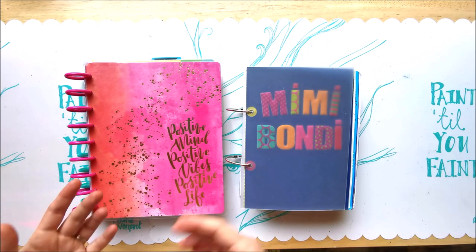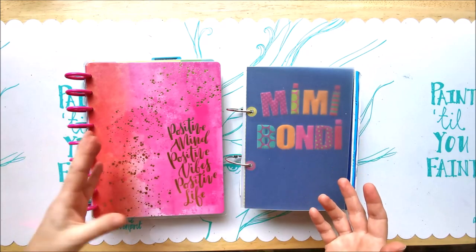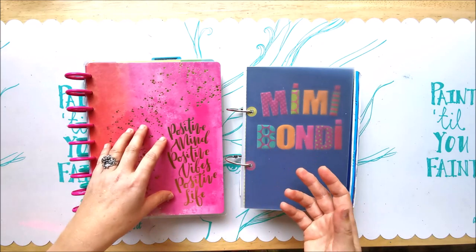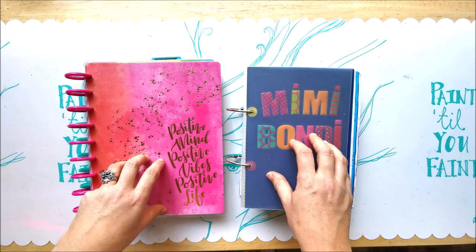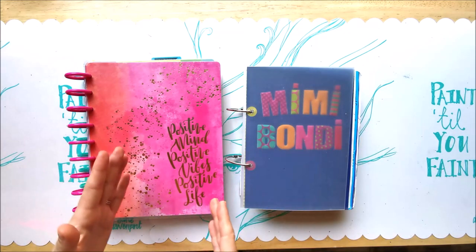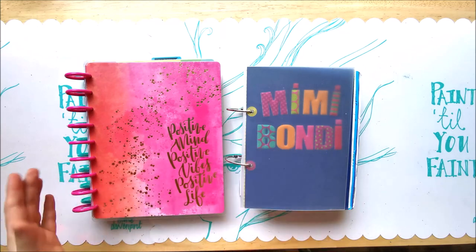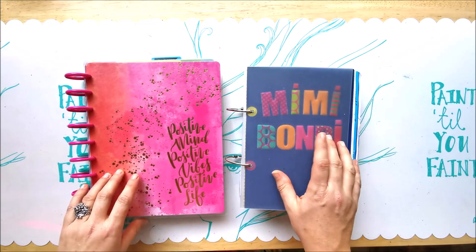They didn't appeal to me because they weren't customizable enough. Some days I want to write about my thoughts, some days I need to write things about work, and I like to insert bits and pieces. There was not one solution that fitted my needs, so I decided to create my own planner.